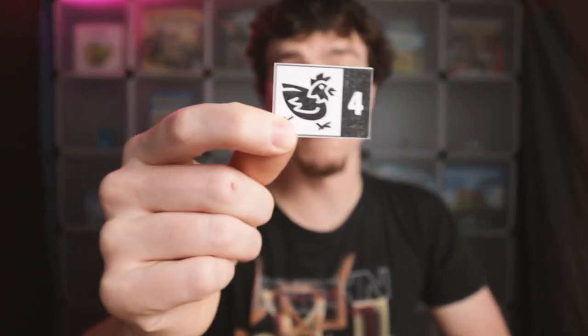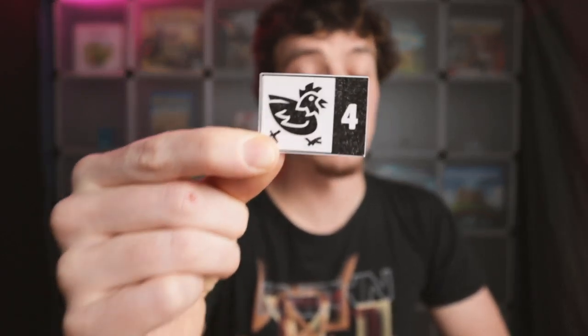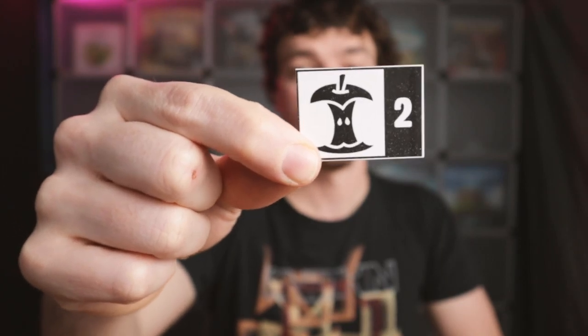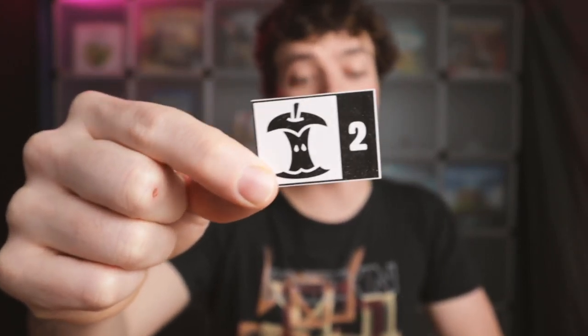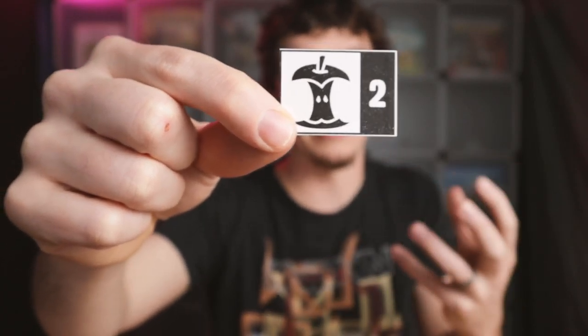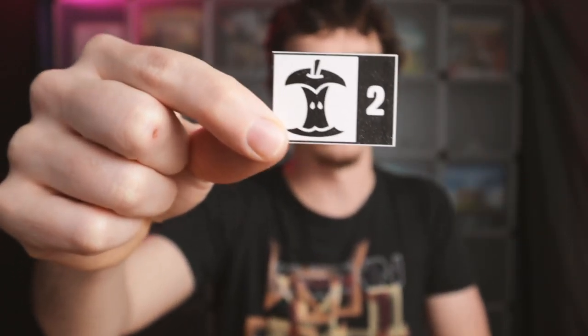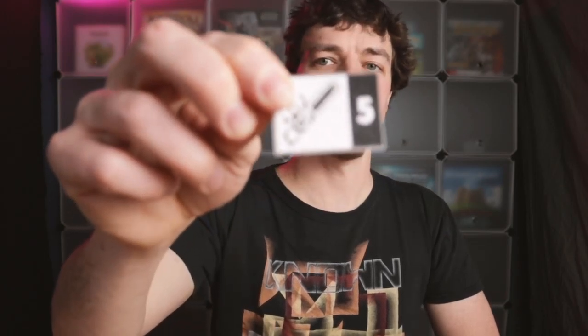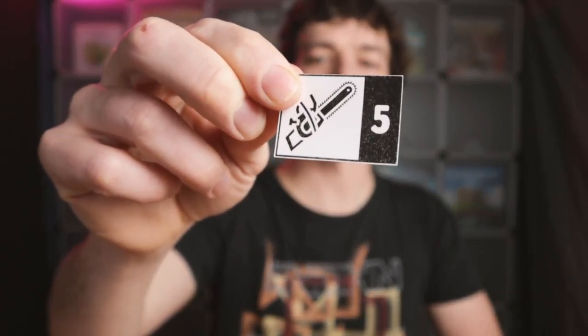Next, a chicken is worth four points, but minus three points for each flaming sword or chainsaw that it's next to. Then we have an apple core — a card that can only be played on top of the apple. The idea is you may have heard of performers juggling and eating an apple; you started with an apple and end with an apple core. Playing that card on top of the apple is worth five points at the end of the game. And the last item is the chainsaw, which is just worth a flat five points.